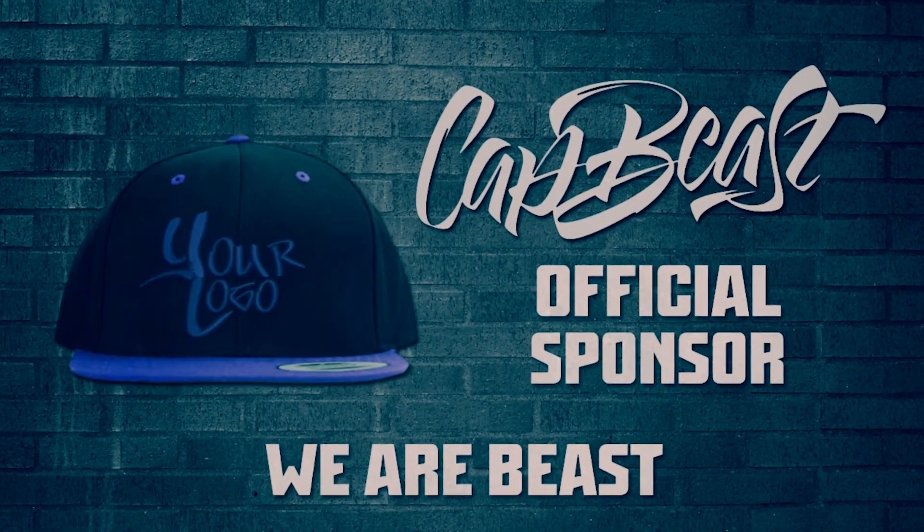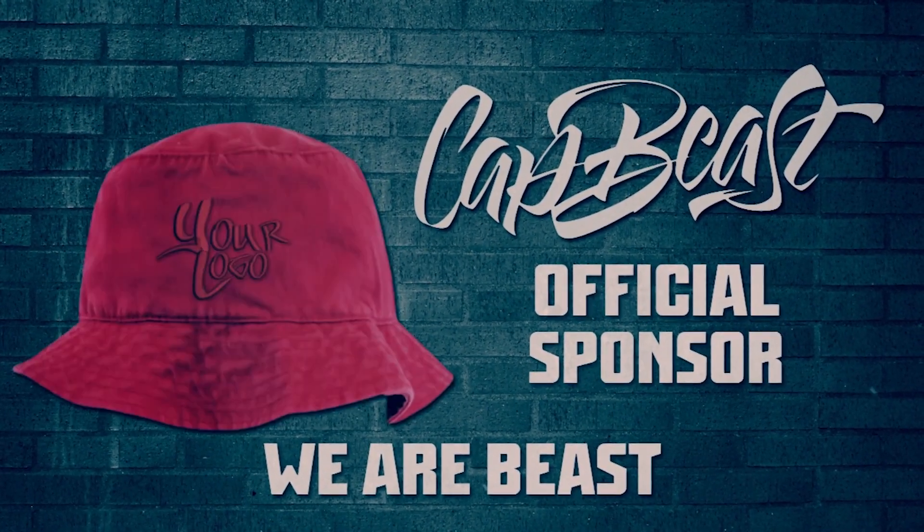This video is brought to you by Capbeast.com. Design your own custom snapbacks and hats at Capbeast.com. If you guys want customized hats, check out Capbeast.com.